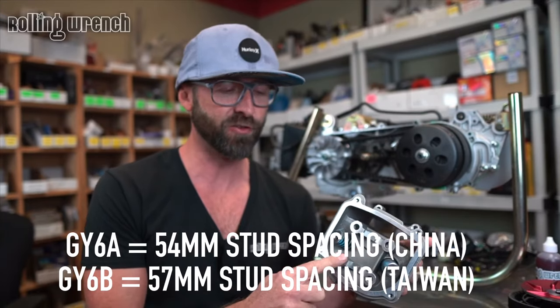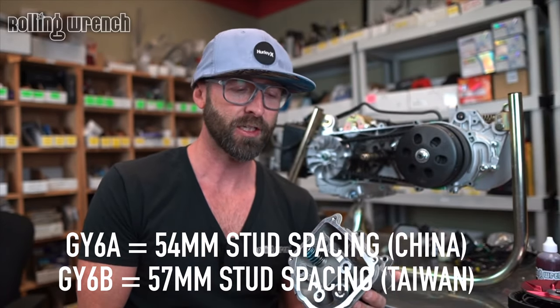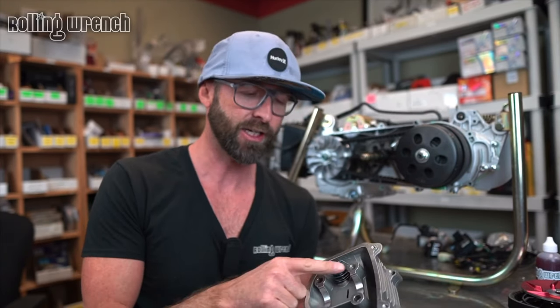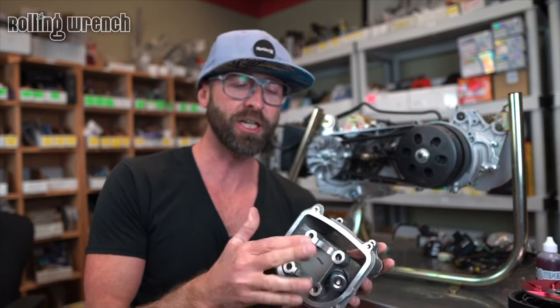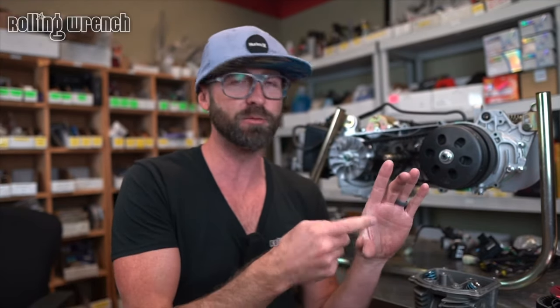The GY6A has 54 millimeter stud spacing — that's going to be your standard Chinese GY6. The Taiwanese-made motor, like Tita — Tita is a brand in Taiwan — is going to be the 57 millimeter stud spacing, which is the GY6B. 64.6 millimeters is the max bore you can go on the GY6A engine cases before you go into the oil port. On the Tita or GY6B motors, you can go all the way up to 70 millimeters.